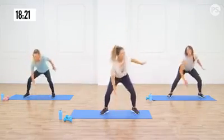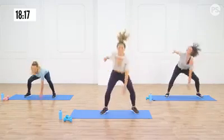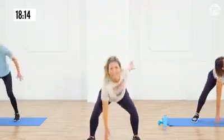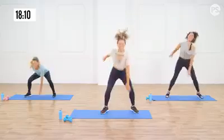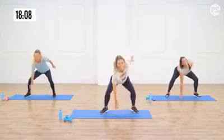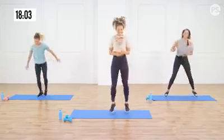Tone it up here! Let's count down together, even at home. Ten, nine, eight, seven, six, five, four, three, two, and one.